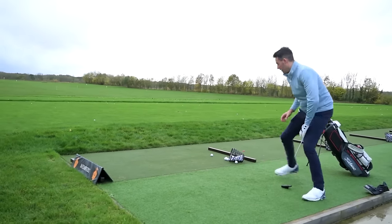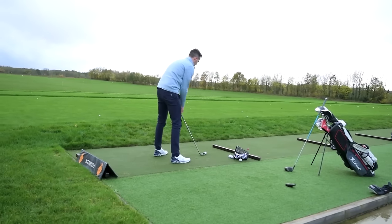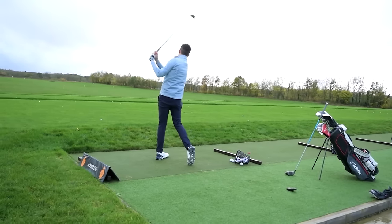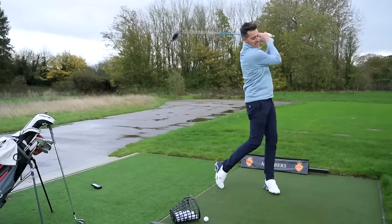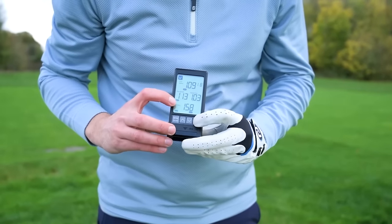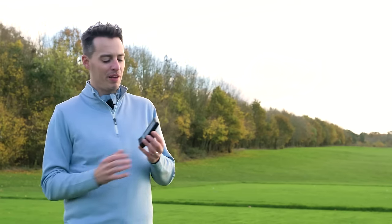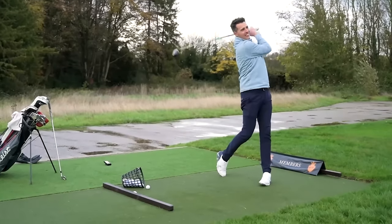Just place it six feet behind the ball, hit away, and it will give you an audible sound when it's registered a shot and display the data on screen. The data has been pretty good and reliable — it missed the occasional shot but generally the numbers matched up to where I was expecting. You can also use it without a ball, so if you're working on speed training you can make swings and it will give you club speed data. You can scroll through the last 500 shots using the arrows, which is useful if you want to review your session.